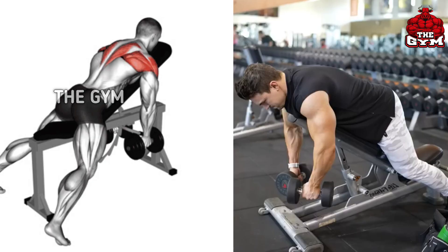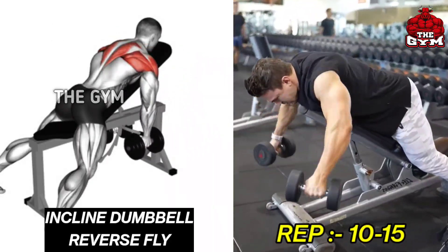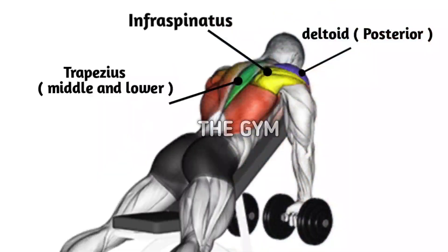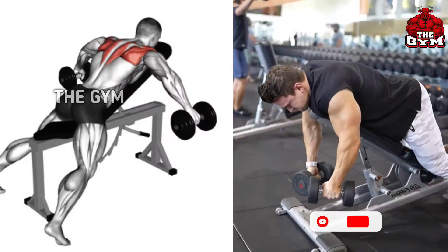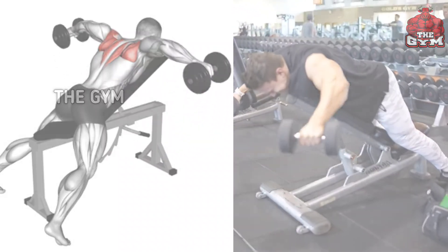Inclined Dumbbell Reverse Fly. This exercise trains the upper back and posterior deltoid muscle. It gives better definition to the shoulder muscle and gives a broader look to the shoulder. You can do this with lightweight dumbbells. Laying on an inclined bench with chest support, fly the dumbbells up, then squeeze your rear deltoid muscle.